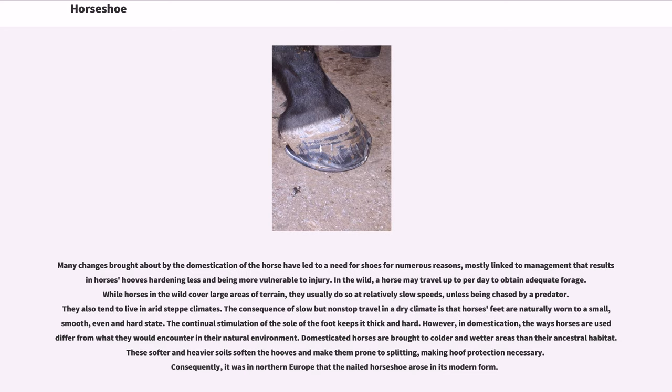Many changes brought about by the domestication of the horse have led to a need for shoes for numerous reasons, mostly linked to management that results in hooves hardening less and being more vulnerable to injury. In the wild, a horse may travel many miles per day to obtain adequate forage, but usually does so at relatively slow speeds unless being chased by a predator.